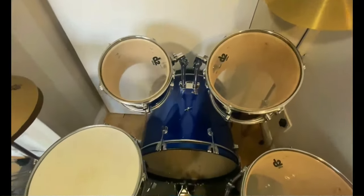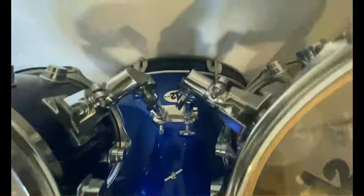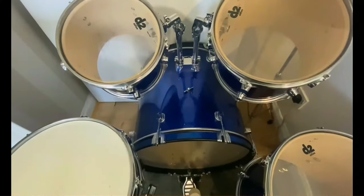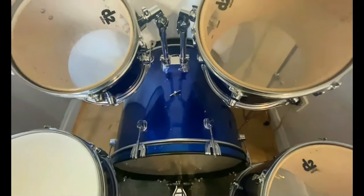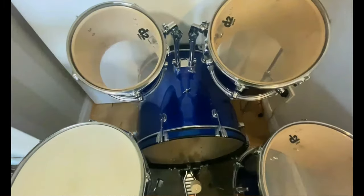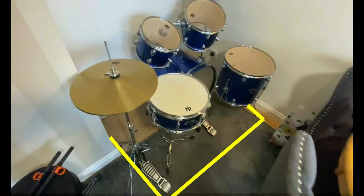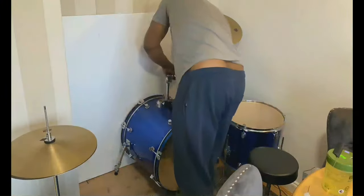It's a D2 drum kit. I'm going to have to cut this bass drum down so it moves back a bit, because I've only been allotted this space, so I need a bit more room.